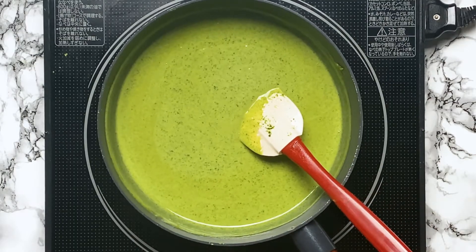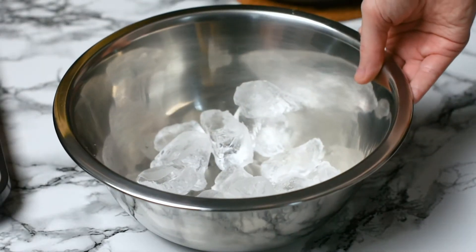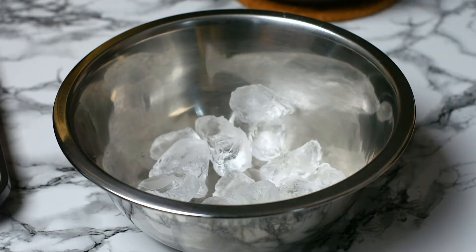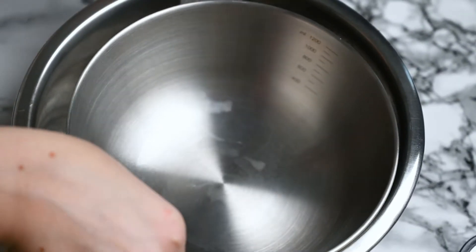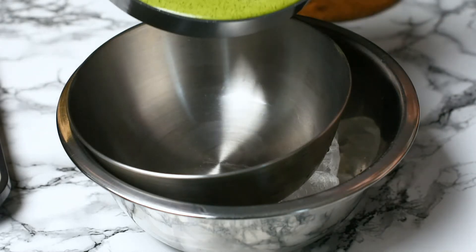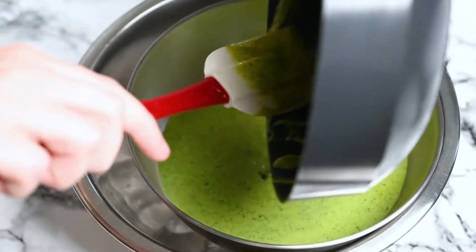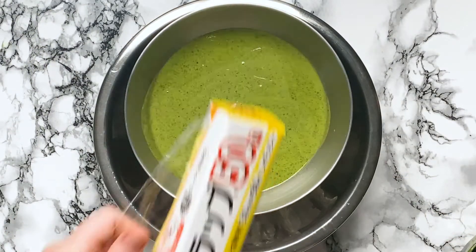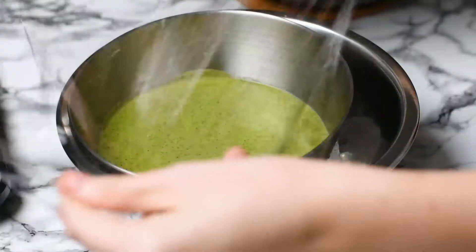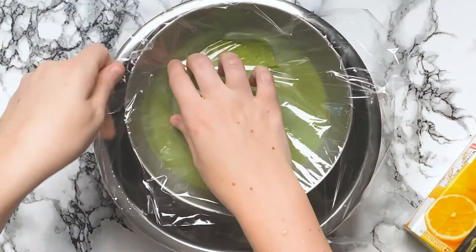Once it's thick enough, transfer it to a bowl. I like using a steel bowl for this, because now I can place it in a bowl of ice. This stops the cooking process and helps it cool down quickly. I also place a sheet of plastic wrap on top, touching the surface. This stops the skin from forming on top while it cools.